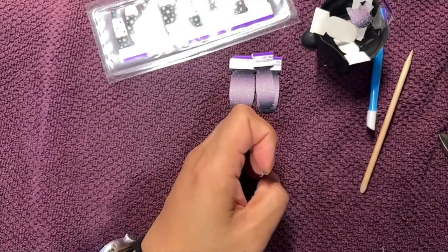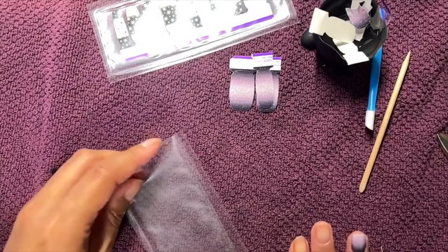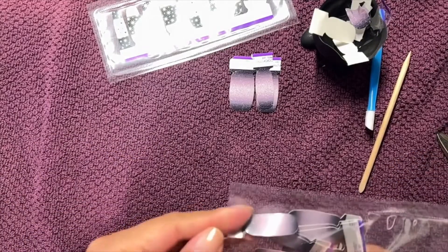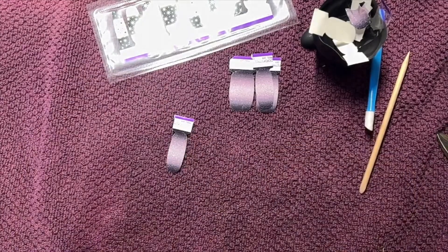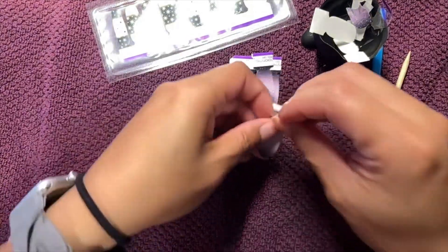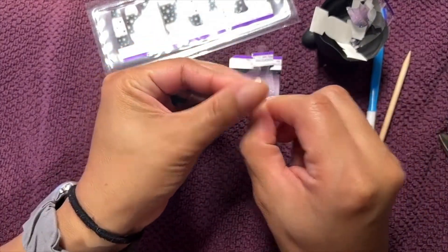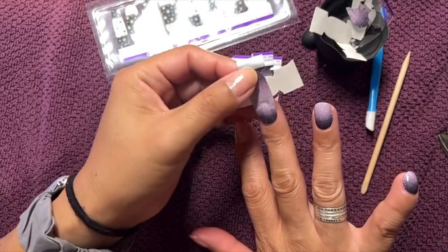Let me grab one more strip. I'm getting tired — I do not get enough sleep, but I'm kind of used to it.